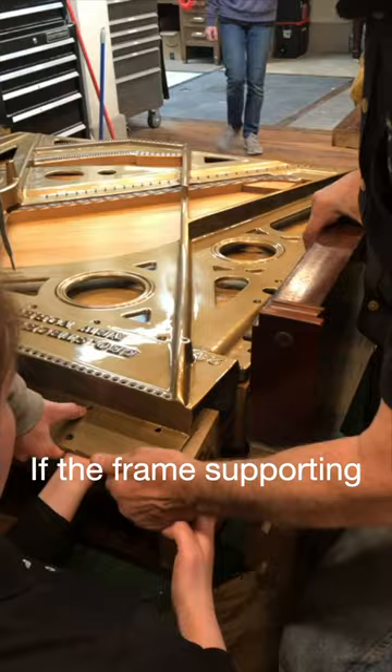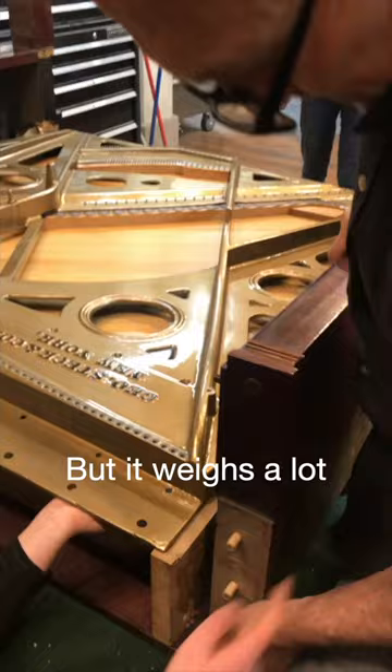If the frame supporting this kind of load were made of wood, it would snap. So cast iron is the solution, but it weighs a lot. Think of a Dutch oven cook pot — and that makes for a really, really heavy instrument.